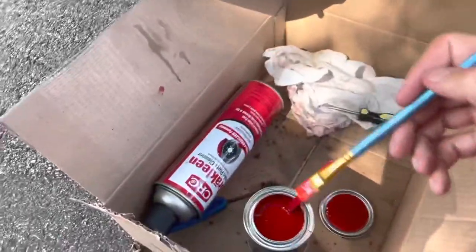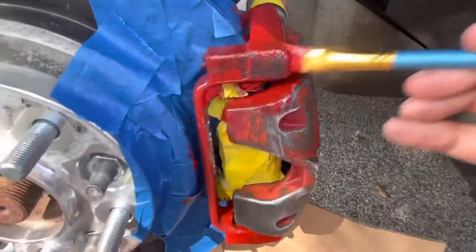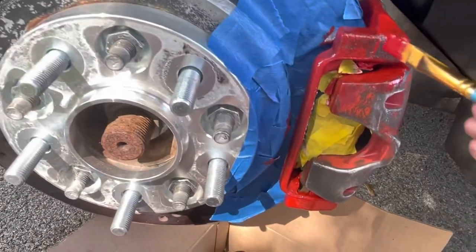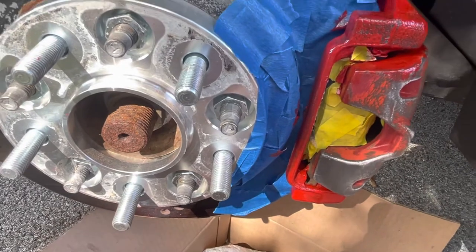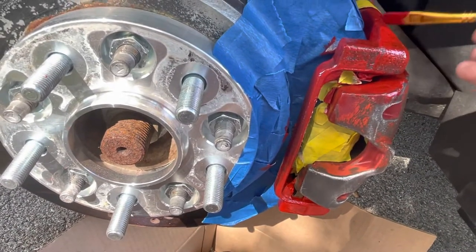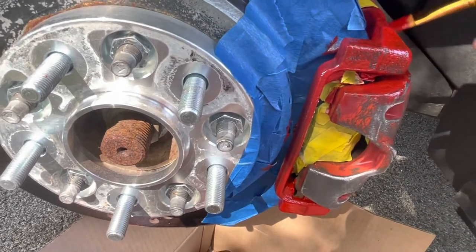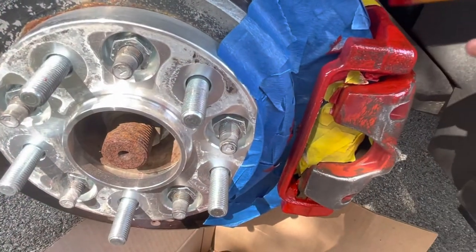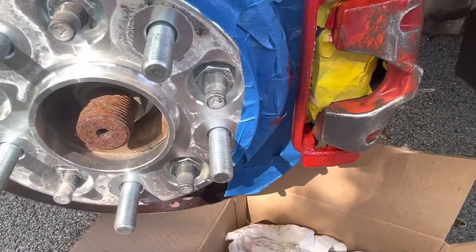Alright guys, we got our paint mixed up, we got our art brushes. I already kind of started — just trying to get all the edges on the first coat, it says really light. Take your time, have fun, enjoy this. I think that's why I wanted to do the paintbrush method, because it seems a little more relaxing than spray and getting overspray everywhere. You're not going to make the whole thing full coverage on your first go, because you have a raw caliper now.